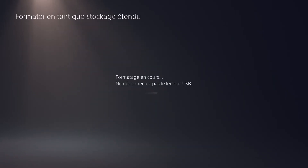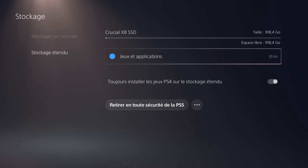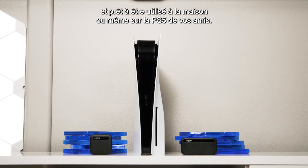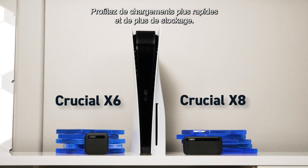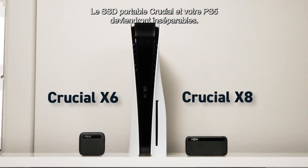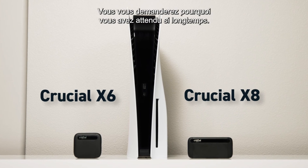Select Yes, then click OK. Your Crucial Portable SSD is now formatted and ready to use — at home or even on a friend's PS5. Finally, faster game loads and more storage right at your fingertips. A Crucial Portable SSD and your PS5 make a perfect pair. You'll wonder why you waited so long.